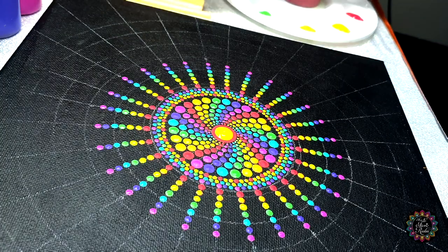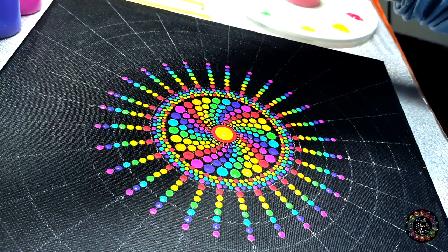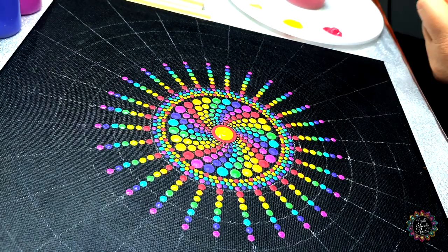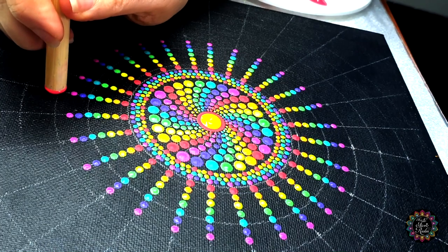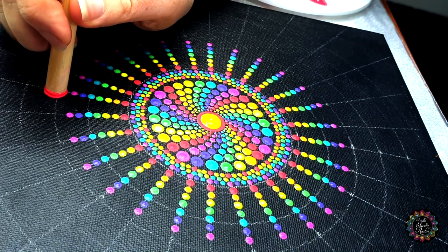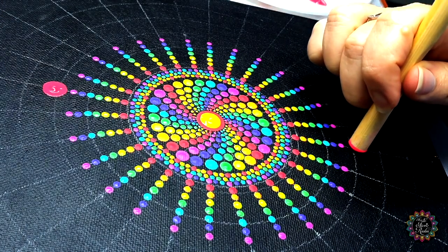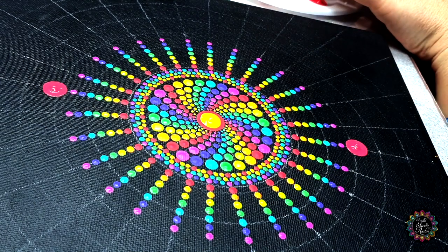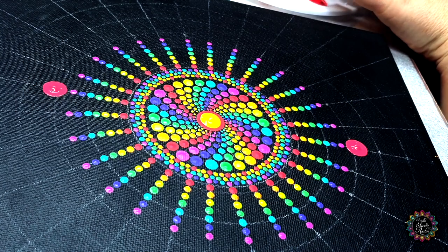Next I'm going to take my 10mm tool and with that we are going to start the inside of our petals. In color number one you're going to dot the north line and the south line — just those two dots to get our petals started.